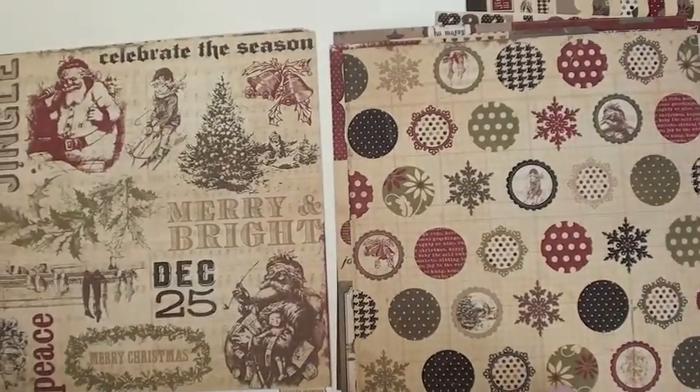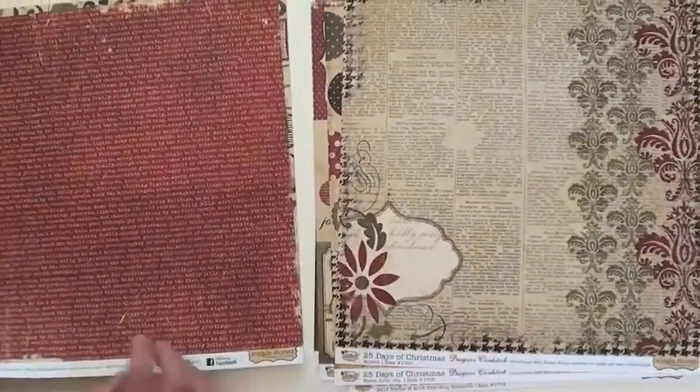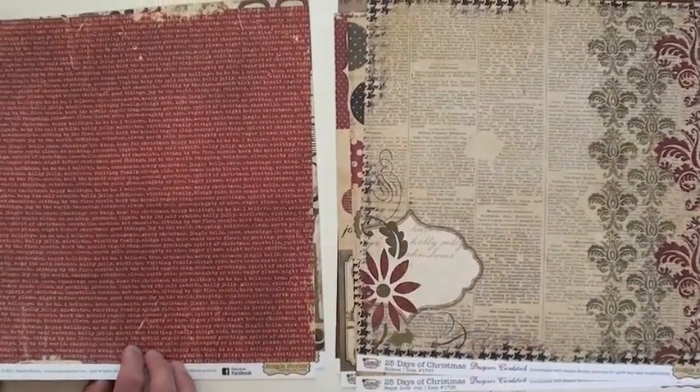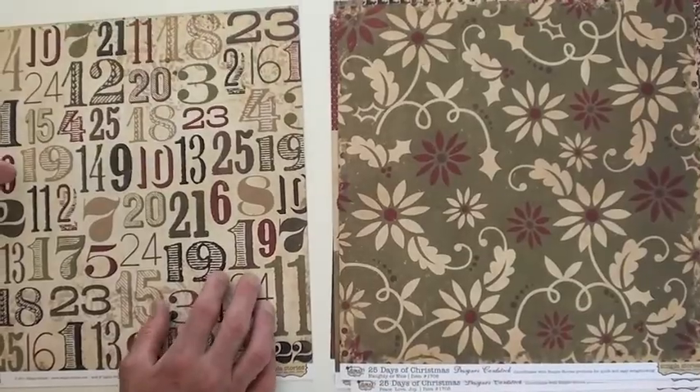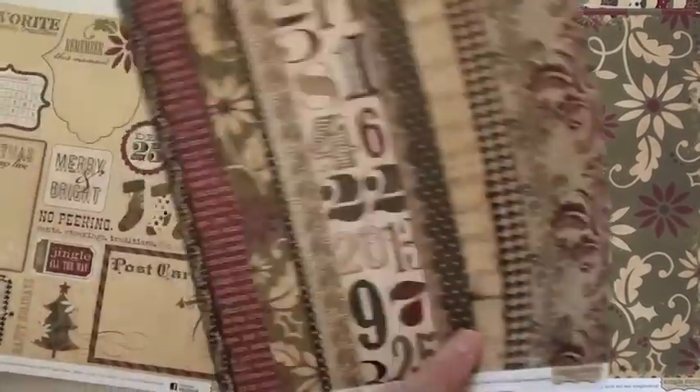I like that. Sledding down the hill — go man, go! Oh, that's great too. It's Simple Stories and it's Blue Moon Scrapbooking.